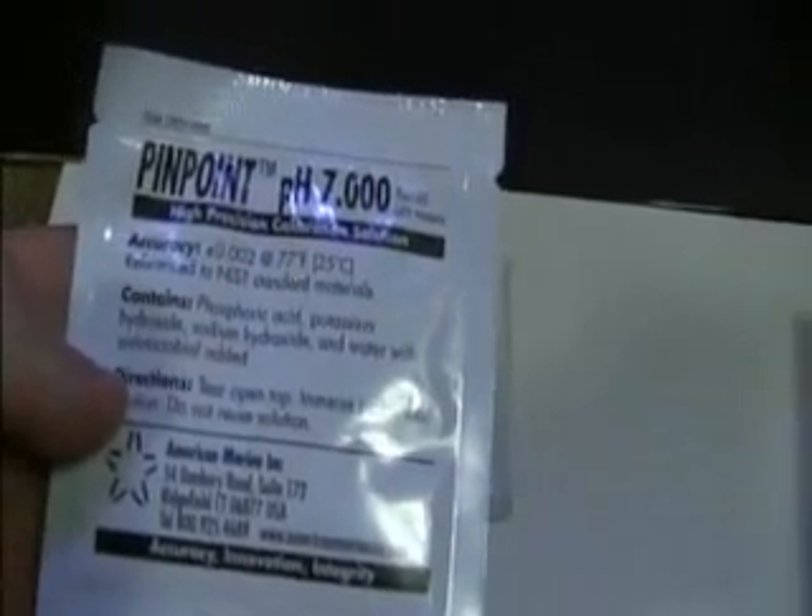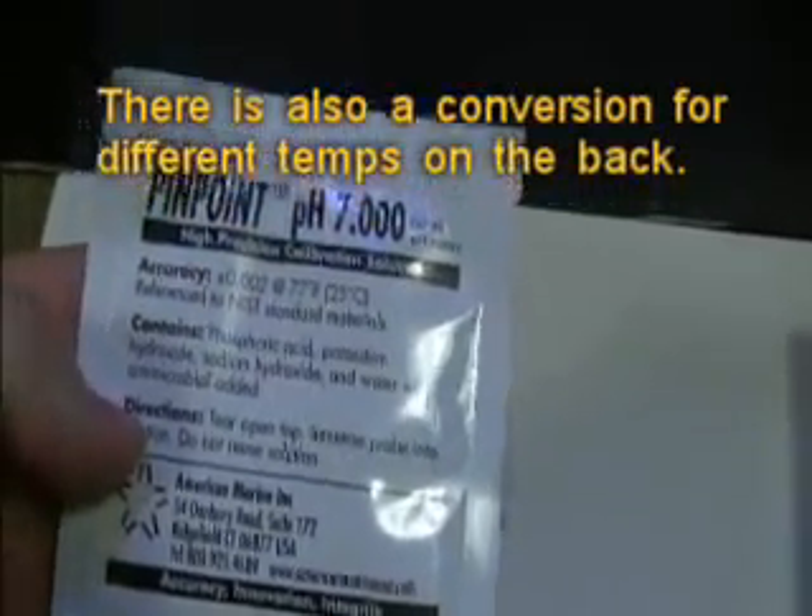Now these solutions say you've got to have them at about 77 degrees.